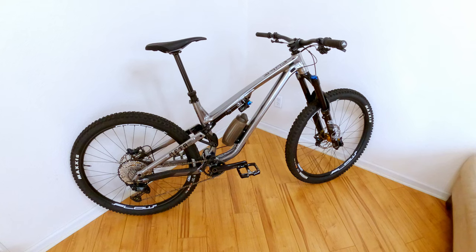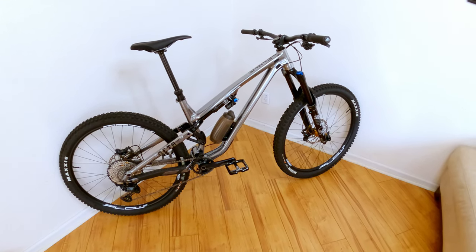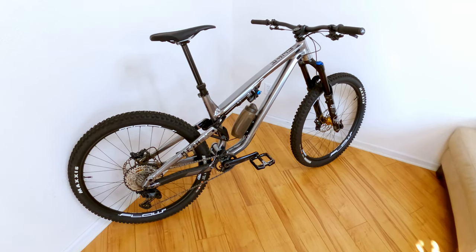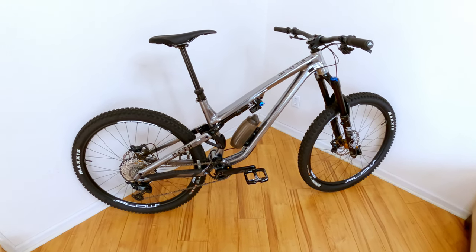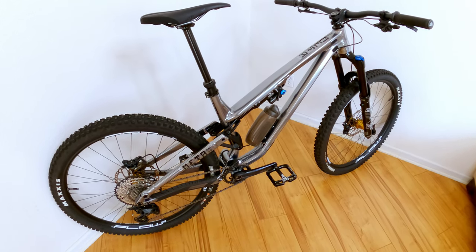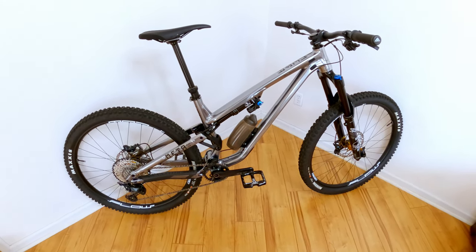Let's talk frame material. This is made out of 6066 aluminum instead of the traditional 6061 that most bike manufacturers use. With 6066, you're going to get a stronger frame — once again Commencal is going the extra mile to try to build a really robust bike.